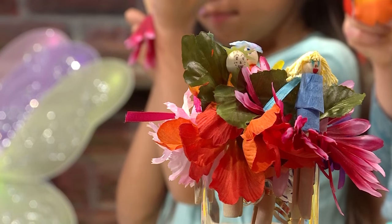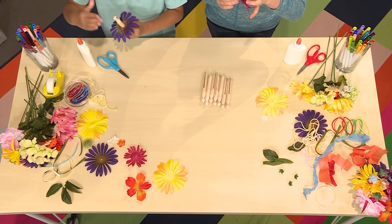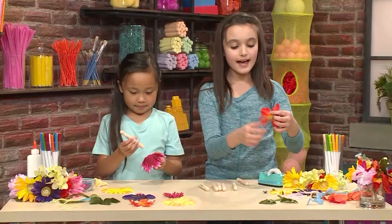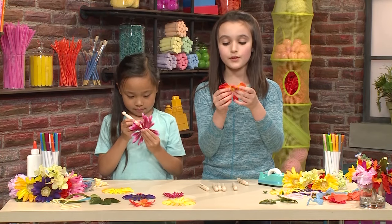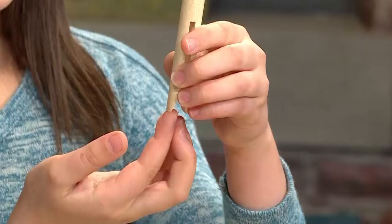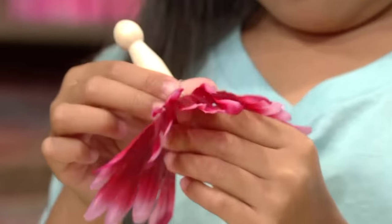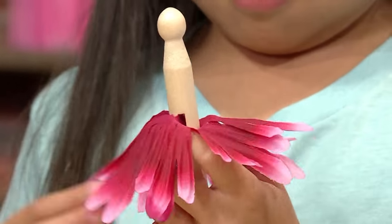The next step is to make your skirt. We're using lots of leaves and flowers and petals. You can get these in your backyard or at a garden shop. Ask an adult to cut two holes through the middle of the flower so that the two ends of the doll pin can fit. And then you just slide it on — it's a skirt made out of flower petals.